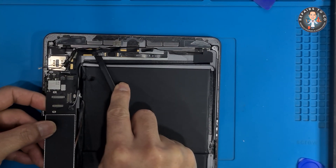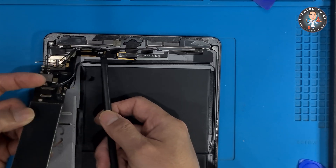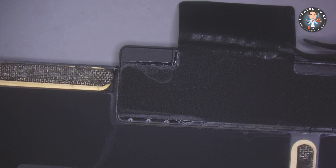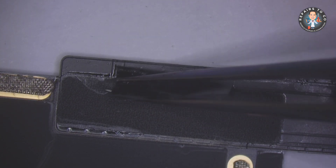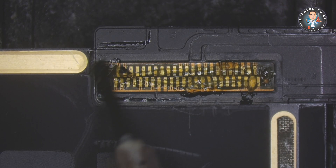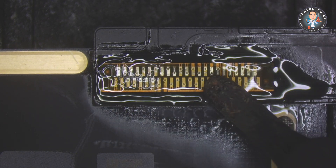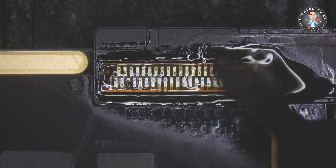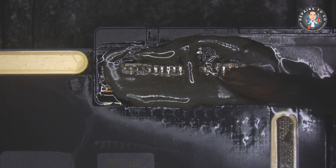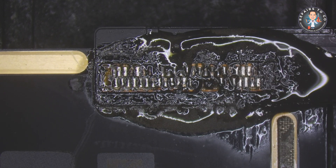Assess the solder joints that hold the charging port in place. Carefully lift the motherboard from the iPad chassis — be gentle to avoid damaging any components or connectors, taking extra caution around fragile flex cables. With the motherboard accessible, locate the charging port area on the board and apply soldering flux to the joints. Preheat the soldering iron to an appropriate temperature, around 350°C (662°F). Use the soldering iron to heat the solder joints and, using tweezers, carefully remove the old charging port once the solder has melted. For any excess solder, use a de-soldering braid or solder suction tool to clean up the area.